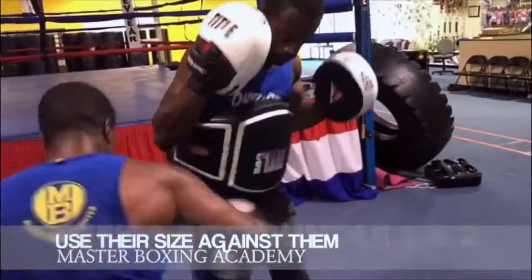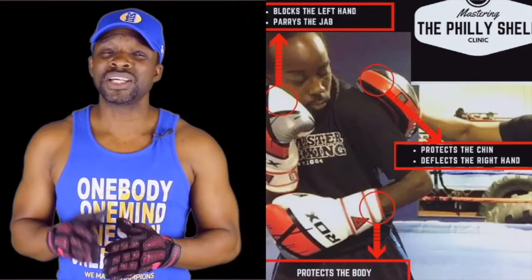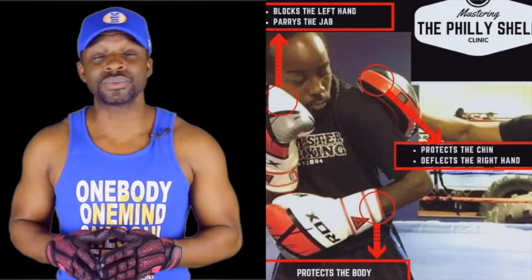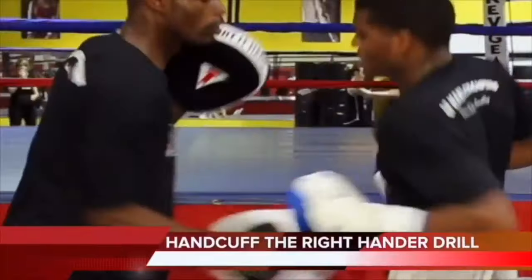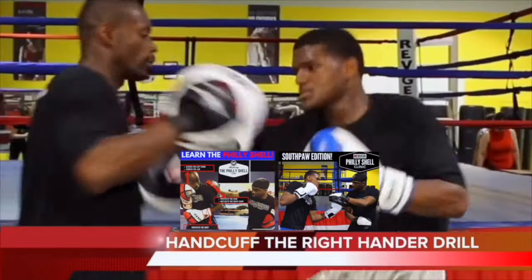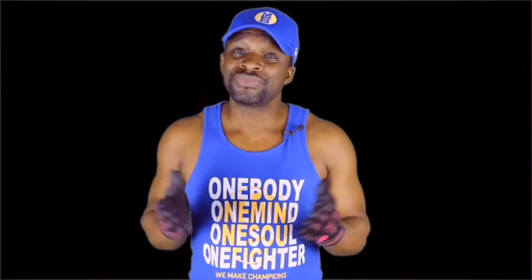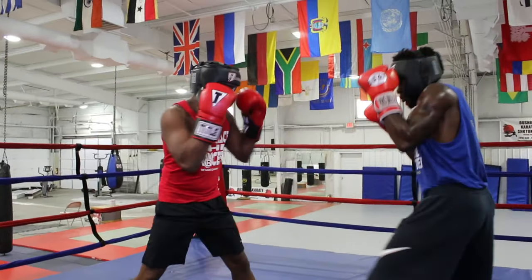Here are some of the bundles that coaches and coach-slash-fighters have put together themselves. The Peekaboo bundle, one and two. But maybe you want to learn the Philly shell. Not only do we have the Philly shell for conventional fighters, but we also have the Philly shell rolling shoulder for the Southpaw. They all come with their own training guide as well, so you have the best of both worlds. That's what it looks like when you're putting together your coaches bundle.